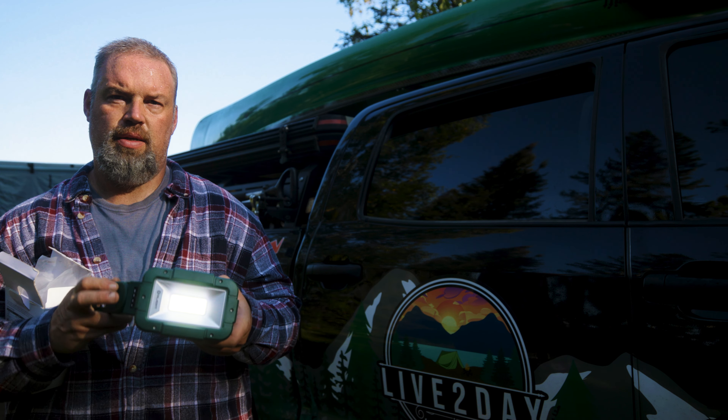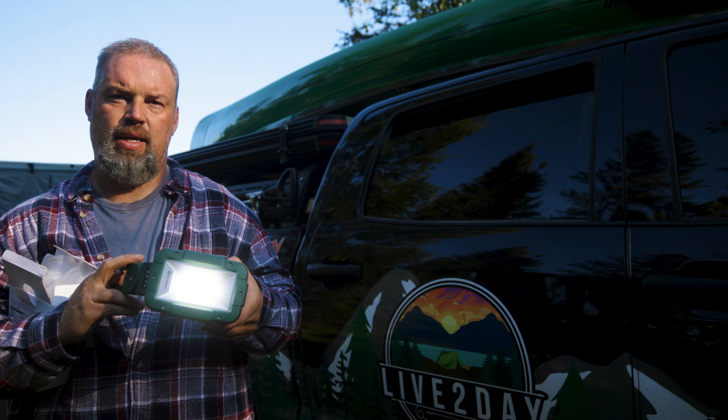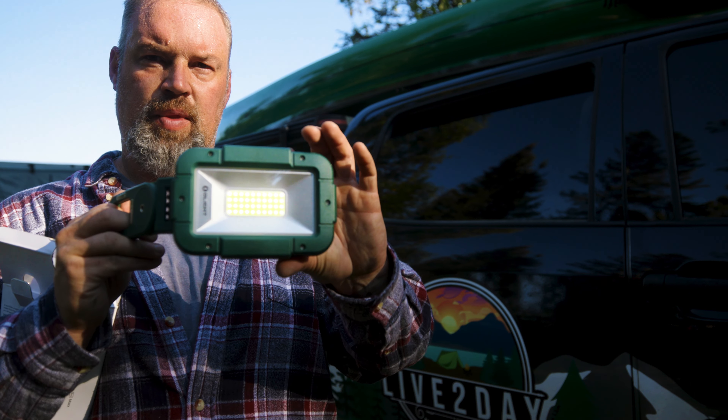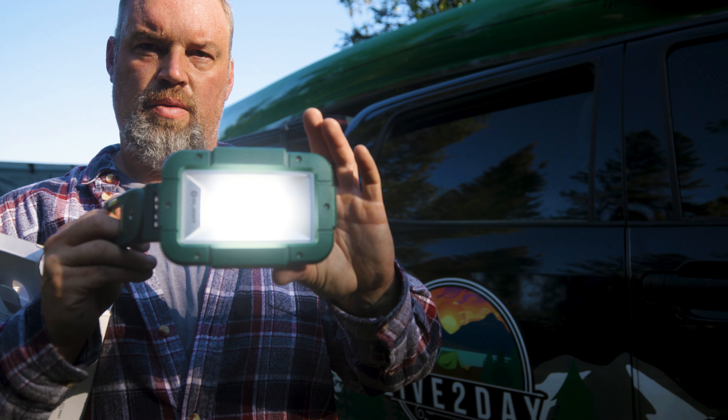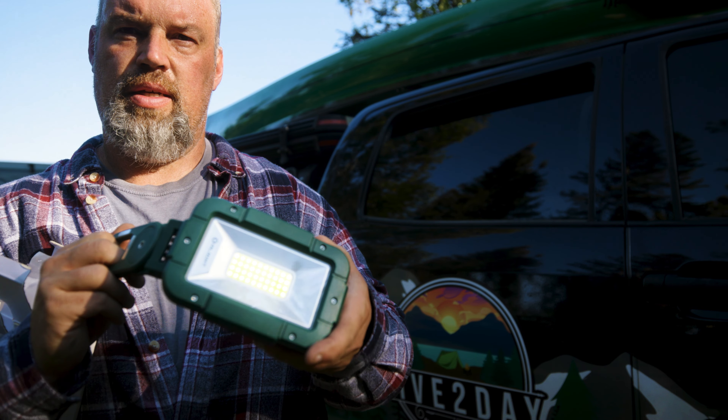It's got several different settings — low, medium, and high. Kind of hard to see right now because it's daylight. Three settings — four settings, actually.